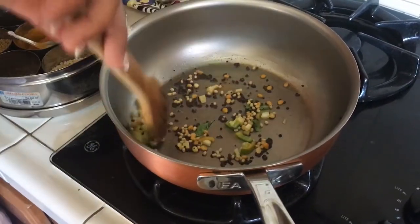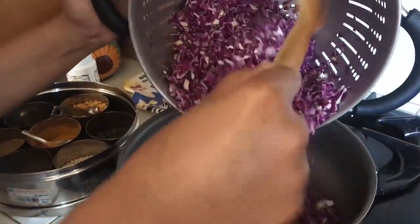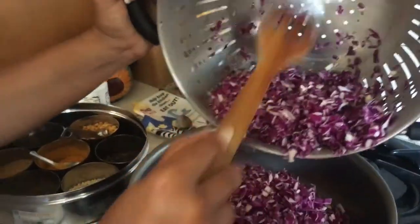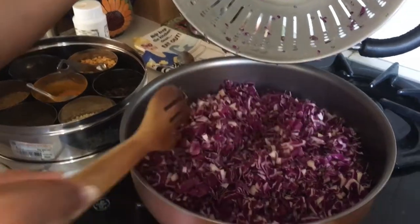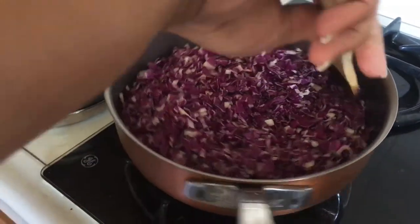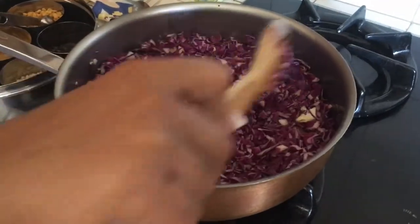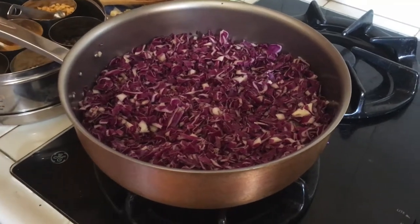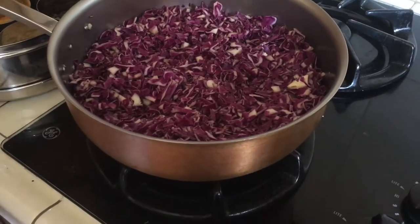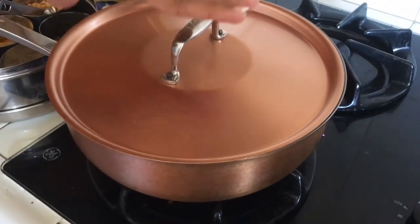The mustard seeds are spluttering. Here's my purple cabbage that I've chopped — I'm just going to add that directly. It's half of a medium-sized purple cabbage. When I measured it in cups it was approximately nine cups, but when it gets cooked it reduces by half, so that's why I went with half the purple cabbage. I'm not adding any additional water — a little wash water got added with the cabbage. I'll cover this and cook for about five minutes over medium heat.